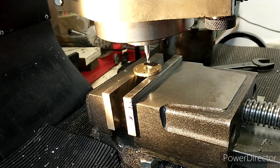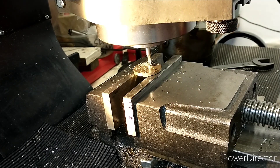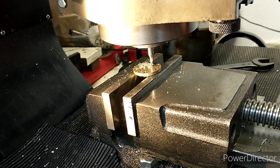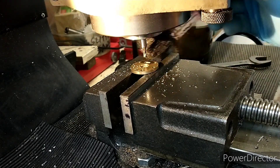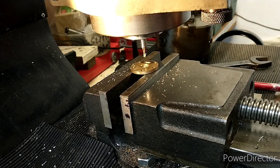I'm now going to mill a slot in the end cover just to give the steam a bit more of a chance to get into the cylinder. I think that will do - it's about one and a half millimetres - I think that should be perfect.